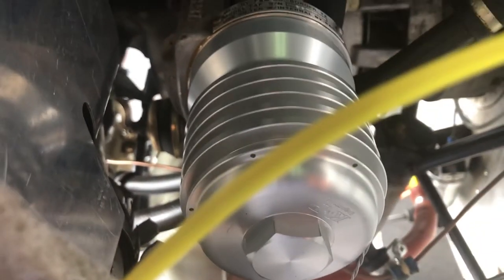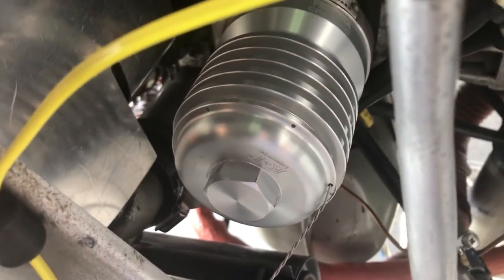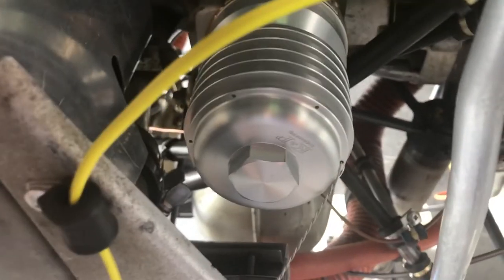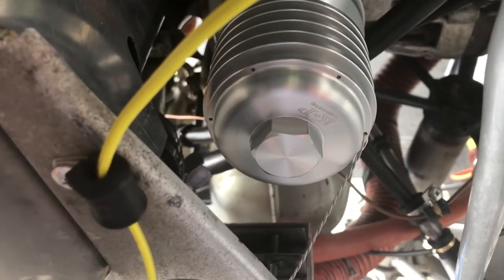I think this is a huge improvement over the disposable spin-on filters — filtration, simplicity, and lack of having to buy filters constantly. You've got one, you just clean it and reuse it. The seal is replaceable; it comes with a replacement seal, but you can get seals separately. Challenger told me the seals are reusable three to five times, replaced on a condition basis — there isn't a life limit on them.